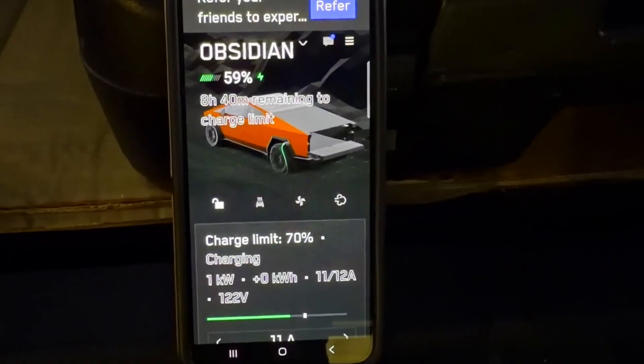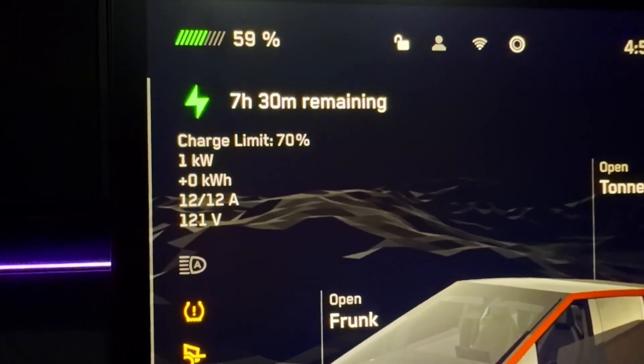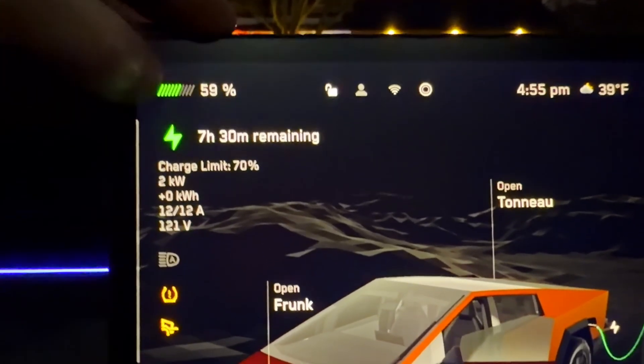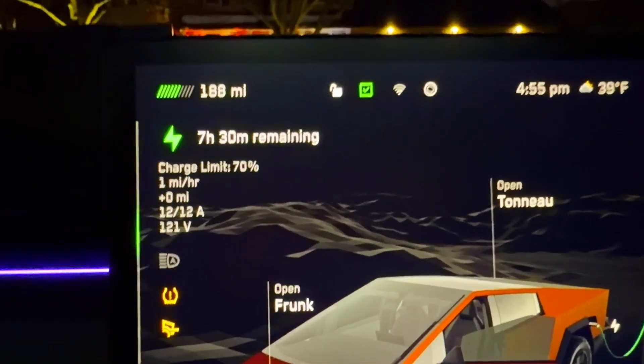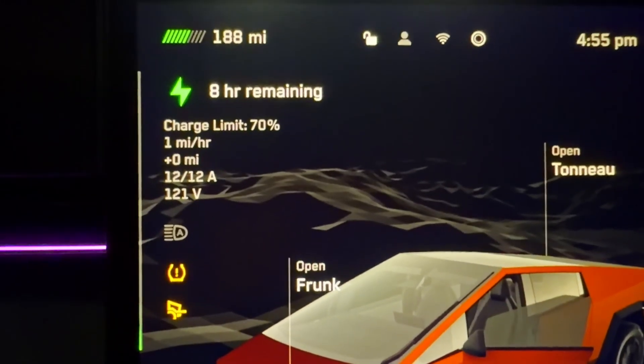Imagine you're on the highway and you find another car stranded — this is a great device to rescue them, give them a little juice to reach their destination or a safer location. Looking in the app, we have 11 out of 12 amps, 122 volts, charging at one kilowatt — between one and two kilowatts. If you tap the percentage to switch to miles, it shows one mile per hour. That's really slow, but it's better than nothing. The V2L was charging the Cybertruck at about one mile per hour.